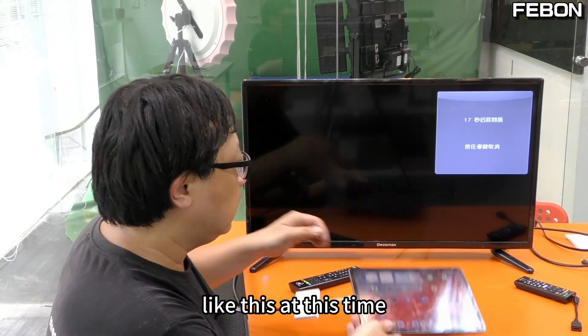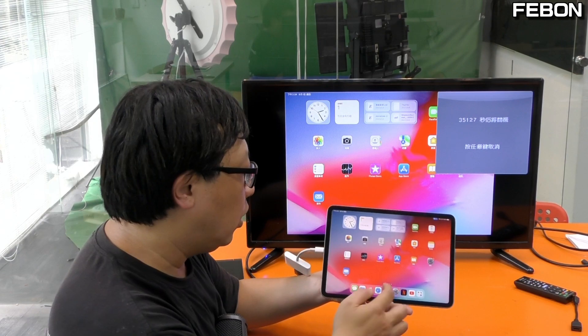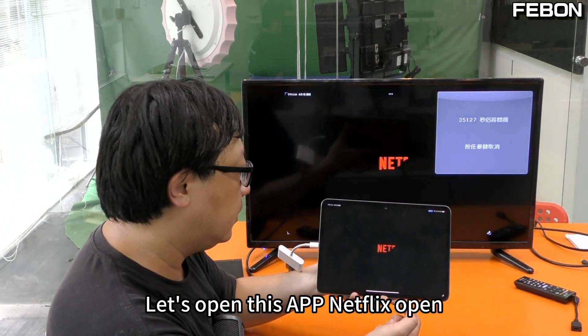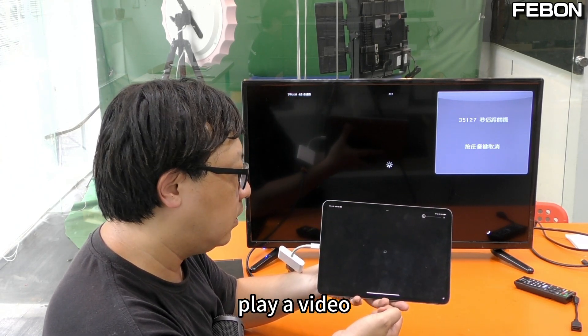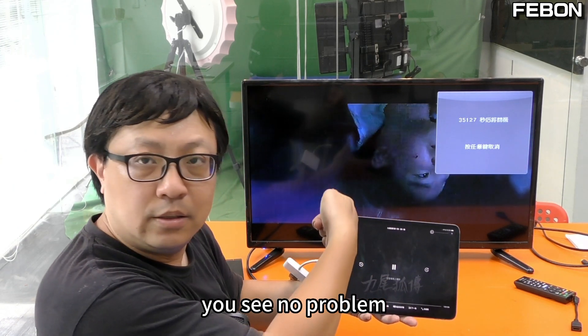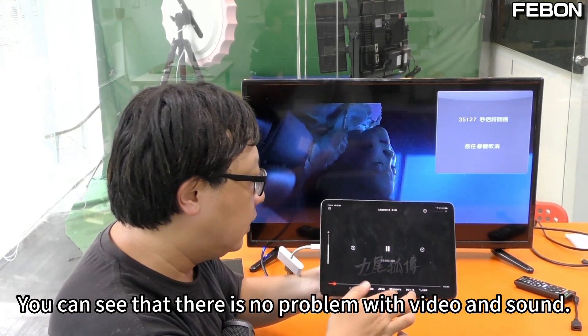Like this — at this time, the iPad screen will be projected to the TV. Let's open the Netflix app. Play a video. You see, no problem. You can see that there is no issue with video and sound.